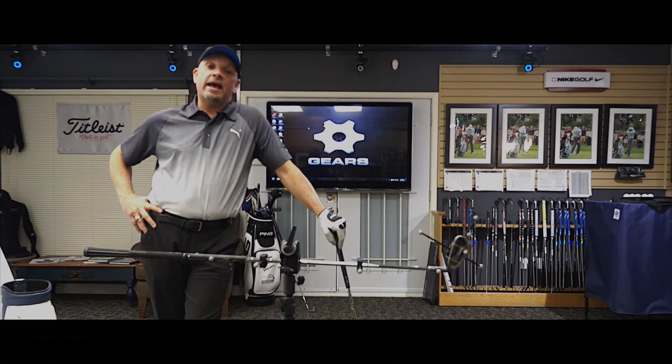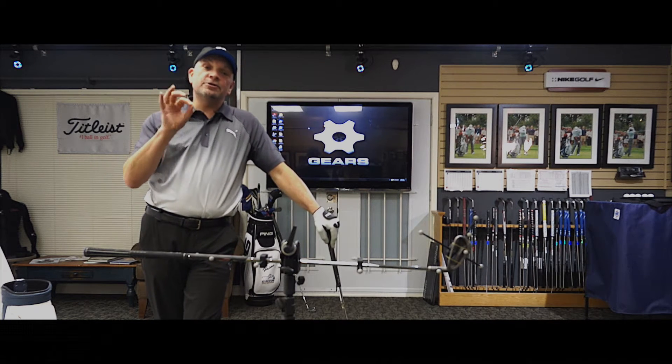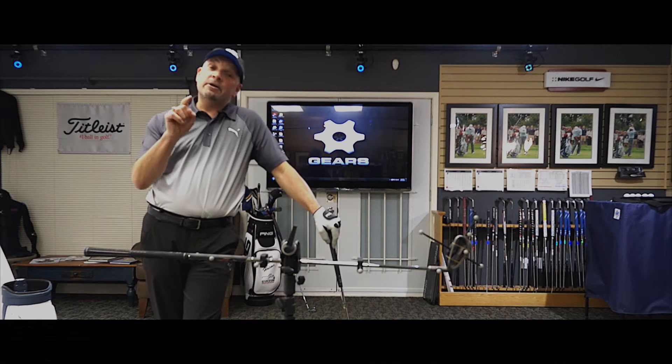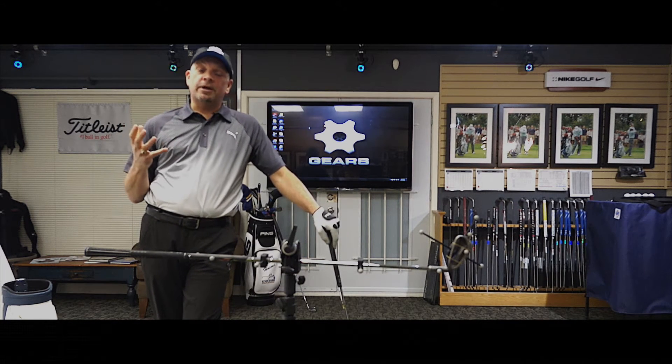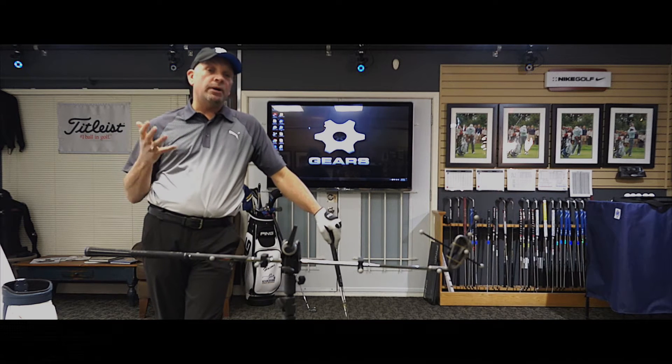Welcome to the Kevin Haim Golf School, home of Canada's very first Gears 3D motion capture studio. As a matter of fact, this is only the 23rd studio in the entire world, and I think 3D motion capture is going to change the way we learn the game.